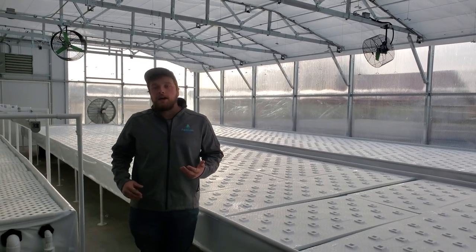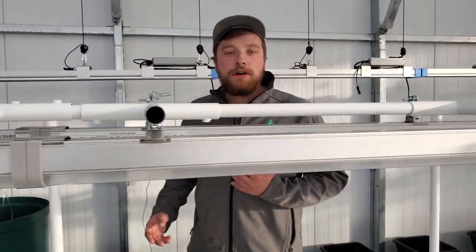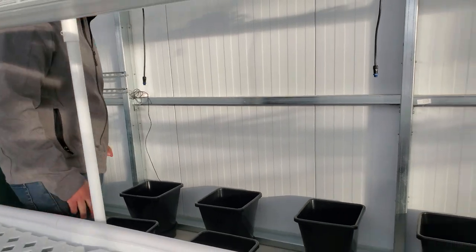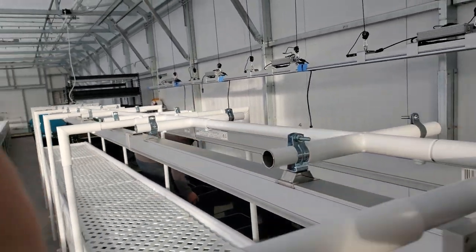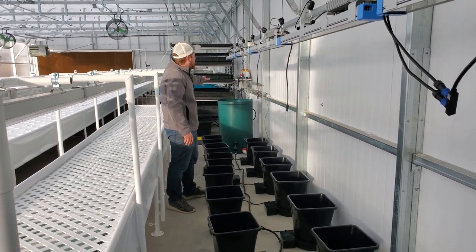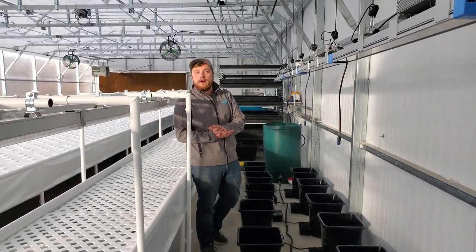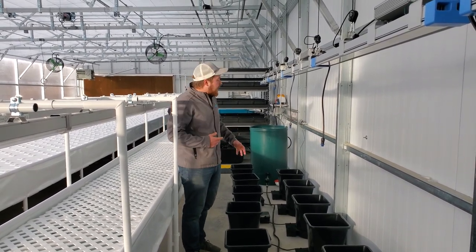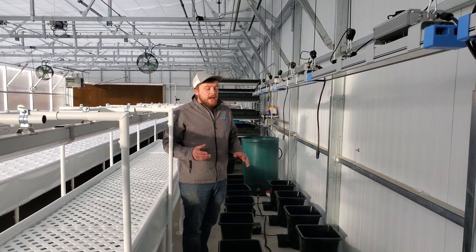We also added in an autopot bucket system over here. While most of the production in the farm is based around leafy greens, the client did want some added space for fruiting crop production. We have autopot buckets that fill up from our aquaponic system water. You'll be putting tomatoes, peppers, cucumbers, and any longer-term crops in these buckets. The reservoir is topped off from our aquaponic system, but it's a decoupled loop — we start with a great base nutrient from our aquaponic system, but we can supplement with additional nutrients that fruiting crops require, like potassium and phosphorus. The water is fed out to these buckets with no pumps — it's all gravity-fed with some nifty float valve systems.